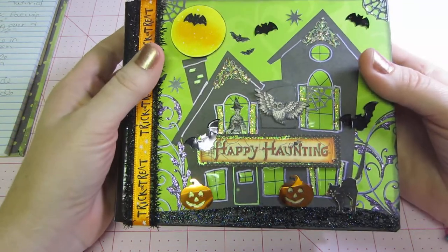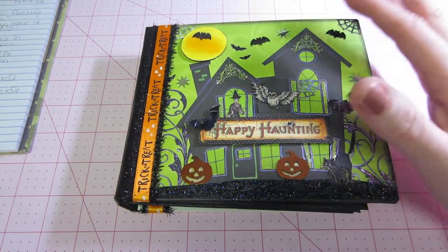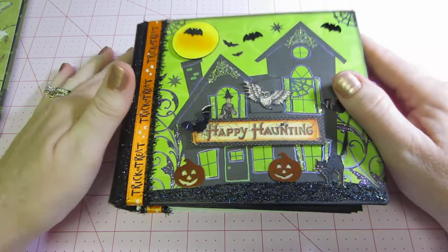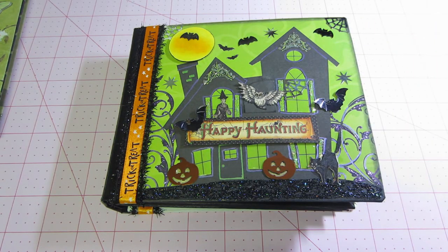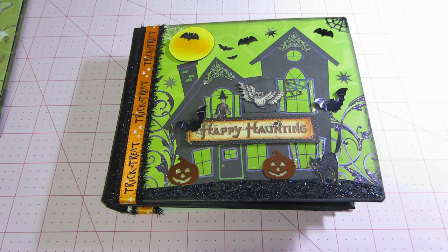I had seen an album made by someone — I forget who — a Halloween mini that gave me the idea. I'll find out and put that in the description too. This paper is actually an older pattern pack that I'm pulling out because I got the new Die Cuts with a View Halloween papers, and that put me in the Halloween mood. Then I realized I still had a bunch of old Halloween stuff — this is also a Die Cuts with a View stack, though I don't have the cover and it's kind of falling apart.